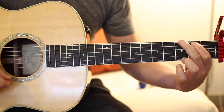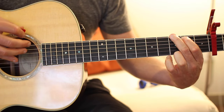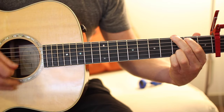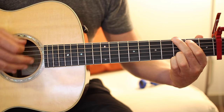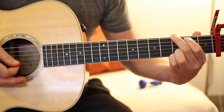The strum pattern I was doing is: down, skip, down, skip, up, down, up, down, down, down, up. The best way to learn that is to break it into three sections. The first section is down, skip, down, skip — the skips are still down motions, so that's four total downs but only two making contact with the strings.